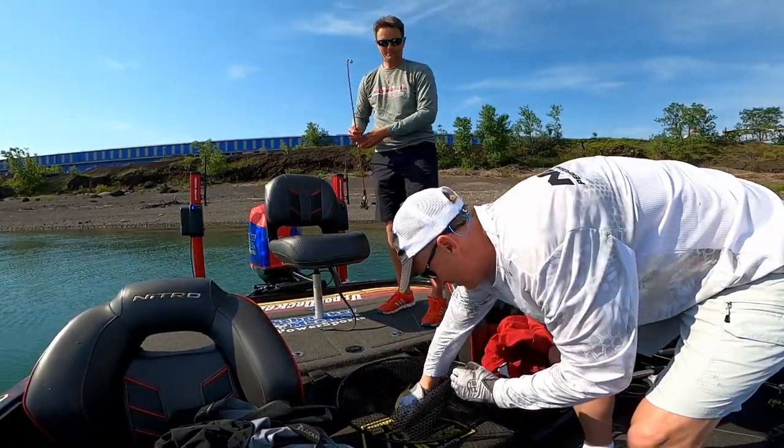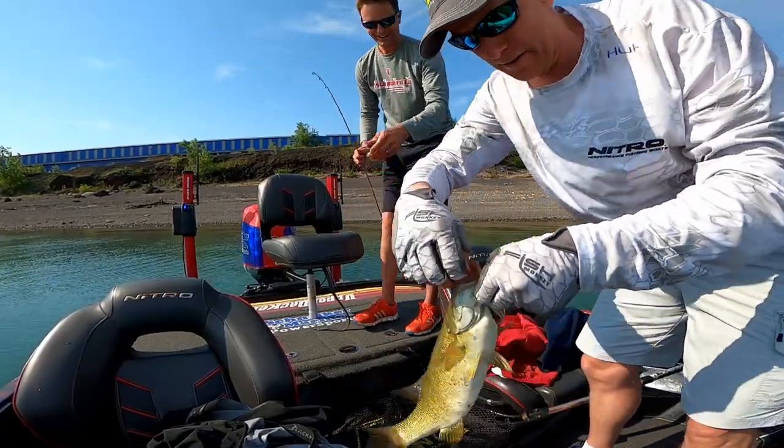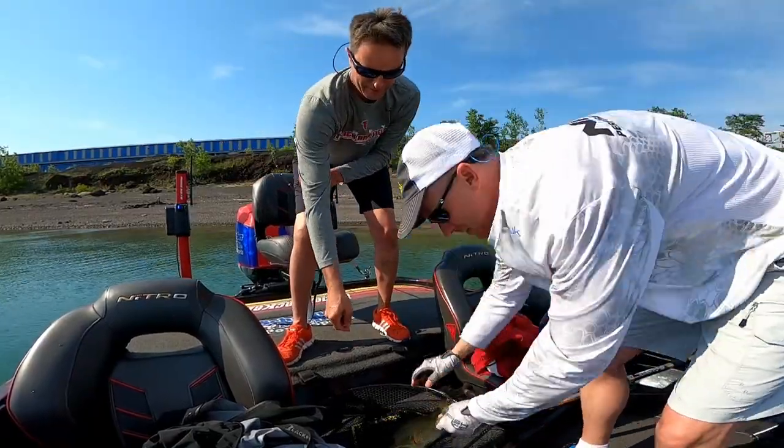Let me prove it to you. There's the hook — there's my hook that he broke off earlier, and it's the hook that he just used right there. Yep.